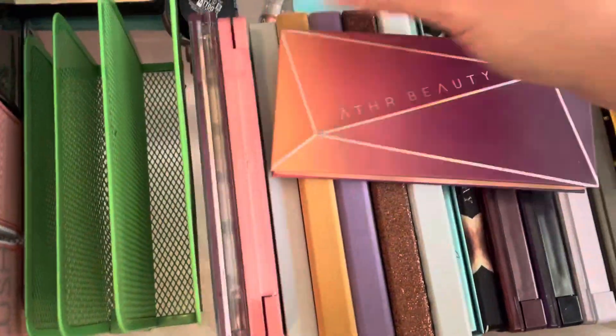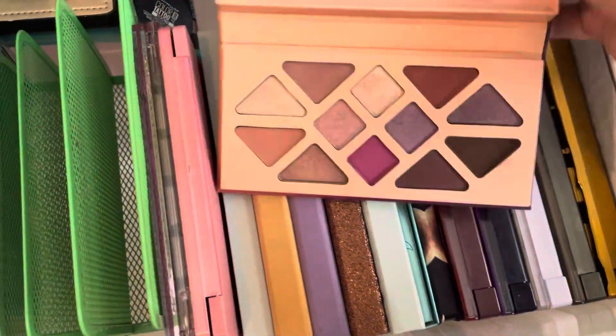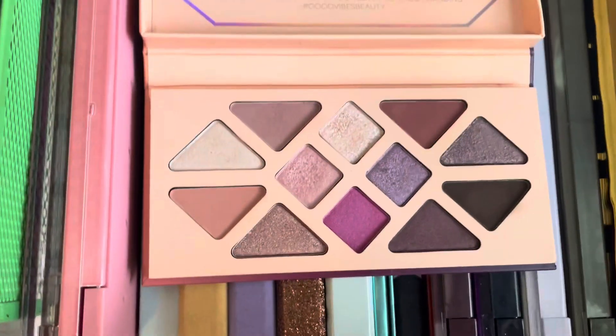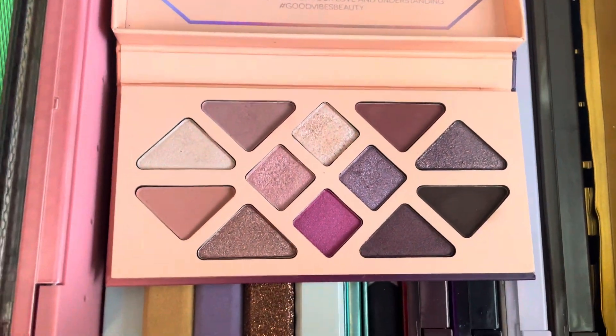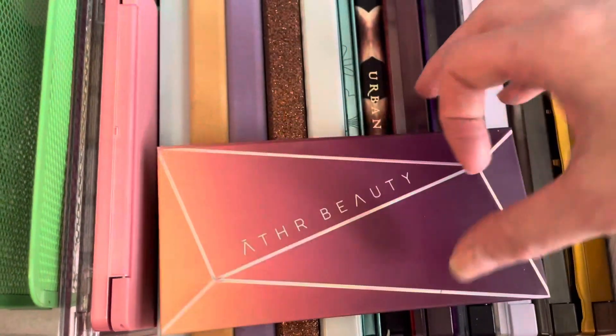Moving down here, this is a newer palette that I got — Aether Beauty, when they were going out of business — the Crystal Palette. I was pretty disappointed in this one. It's a lot more glittery than I thought, but it is still pretty new, so I will hold on to this and see if I can get more use out of it.